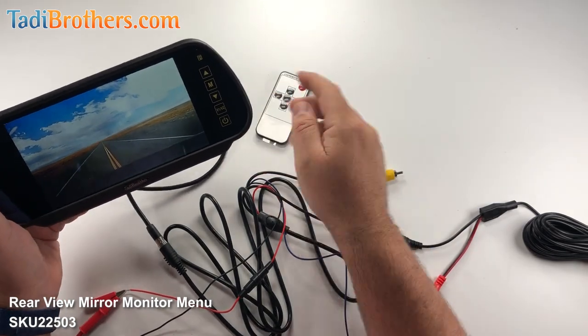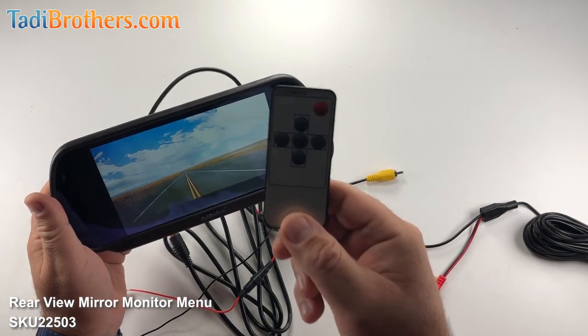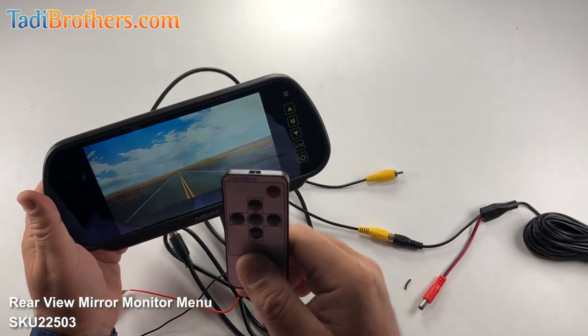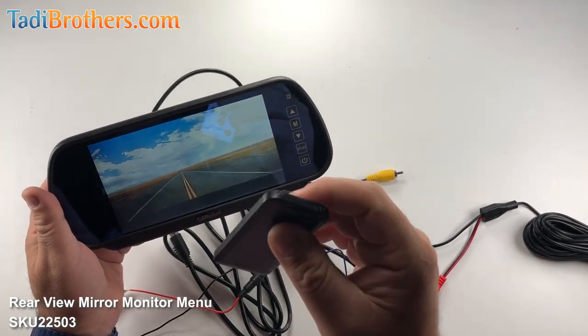Now, before we move on, anything that you see me do here with the menu itself can be done with the included remote control — just a matter of preference. A lot of times when that mirror is all the way up there, it's easier to use the remote control. Just remember to remove the little plastic tab so that it gets activated.